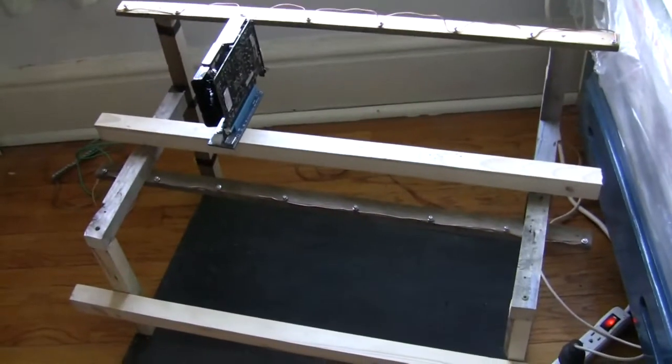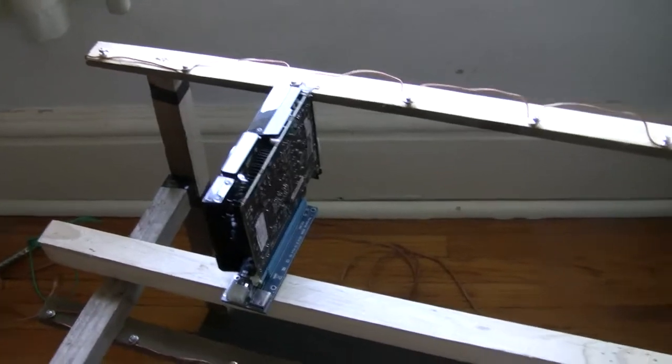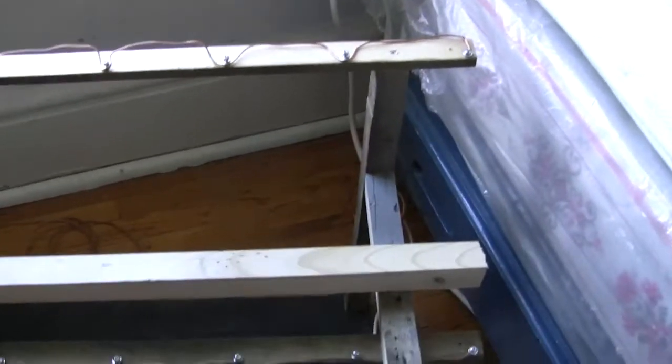What's up YouTube, Dougie Chong here. Today I'm going to be mounting my GTX 1050s onto my mining rig frame.